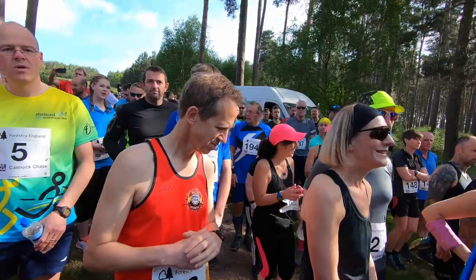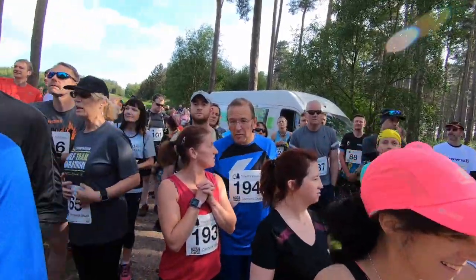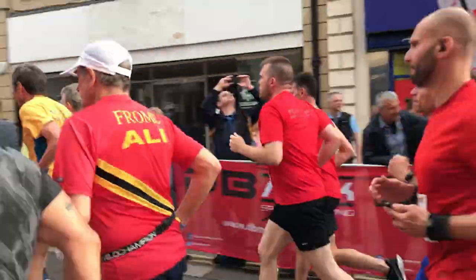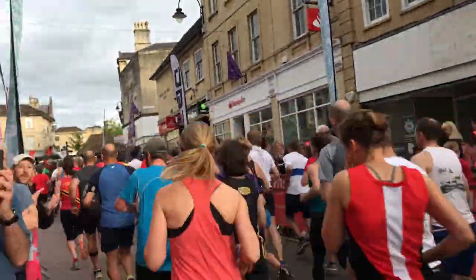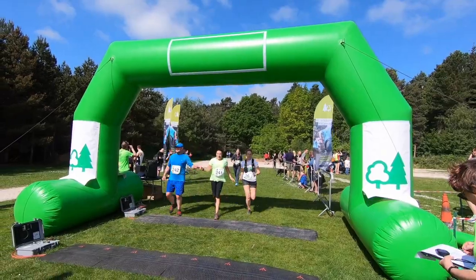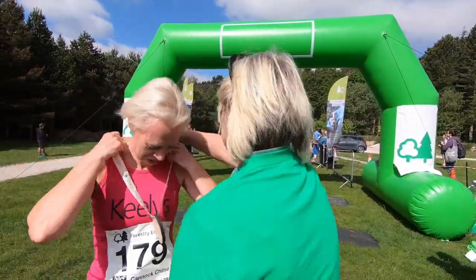Most of all, remember to enjoy your first 10k race on trails. Start slowly to pace yourself, power walk up the hills especially the steep ones, savour all the amazing views, take photos, say hi to other runners, thank the marshals, and smile as you cross that finish line and congratulate yourself on a great trail race.